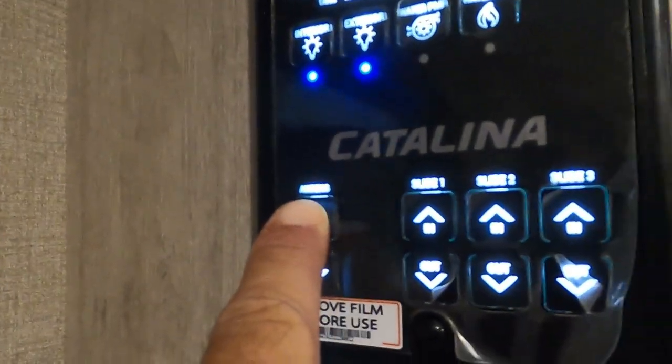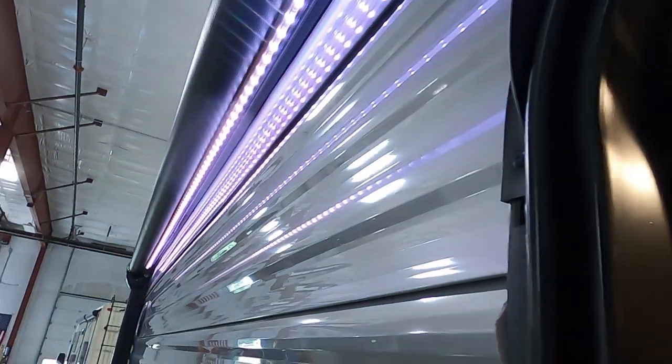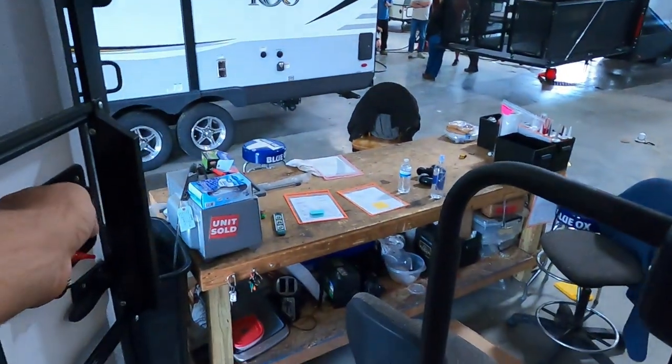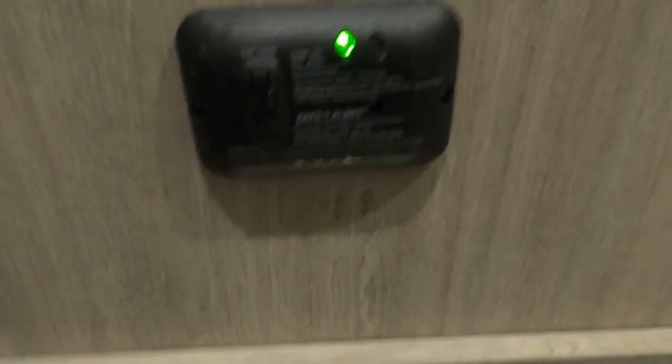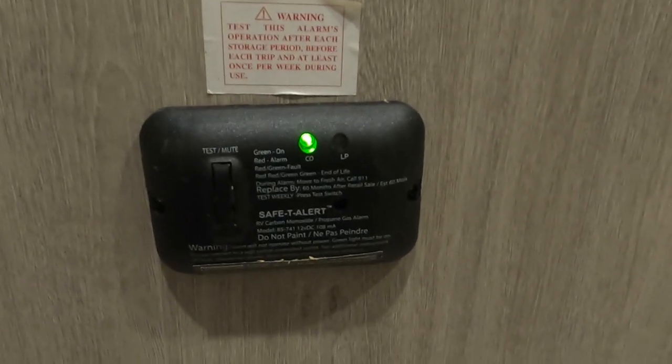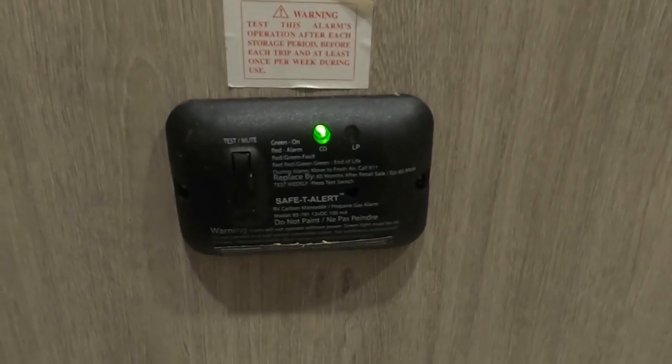As I run the awning back in — the slide controls are here, we'll run the rest of them out in a moment. Up top is where you can see the levels of your fresh tank, black and gray tanks, and your battery. To the right is where you connect your Bluetooth, interior and exterior lights, another spot to turn on your water pump, and the spot to turn on your water heater. The slam locks work best when gently slammed. Your 12-volt carbon monoxide and propane detector is always running off your battery — if you're dry camping and going to be gone for the day, use that battery disconnect up front to keep this from draining your battery down.